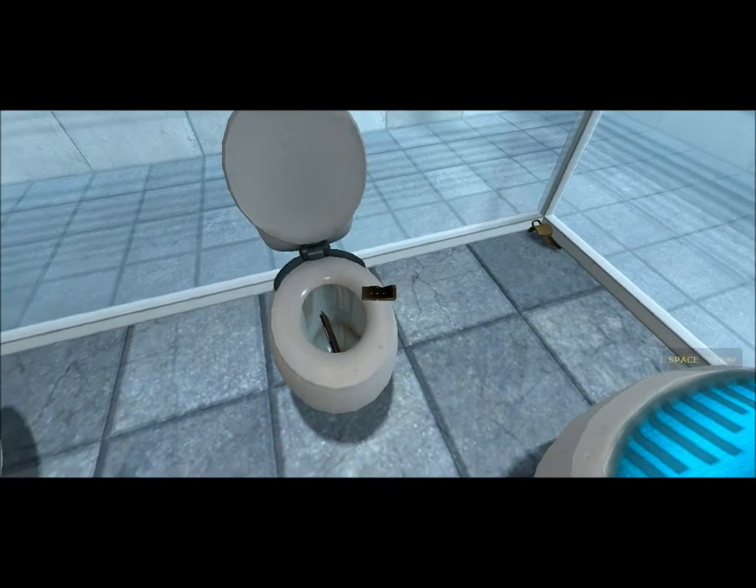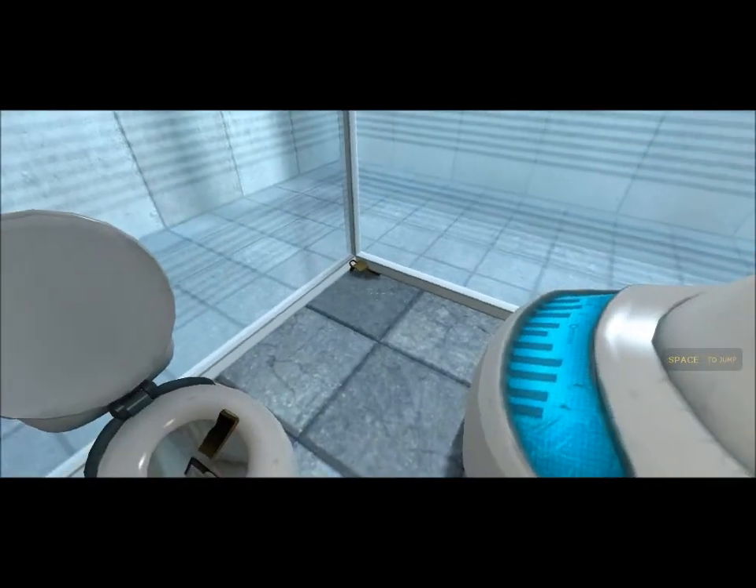Hello, and again, welcome to the Aperture Science Computer Aided Mission.